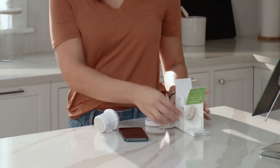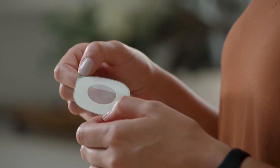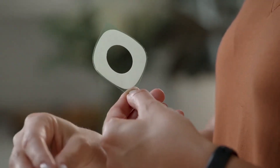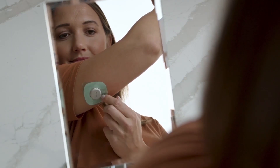Your overpatch will help you keep the sensor on and is bundled with your instructions in the box. Carefully pull off the clear liners one at a time. Please don't touch the white adhesive area. Use the colored tab to place the overpatch around the sensor.